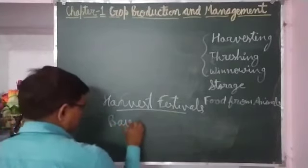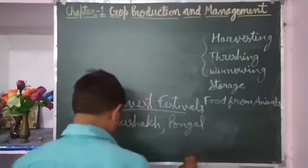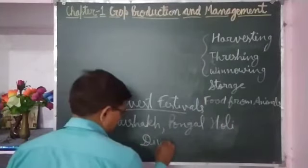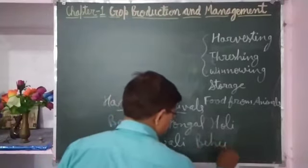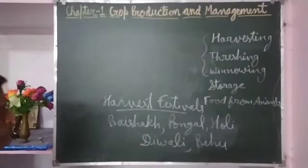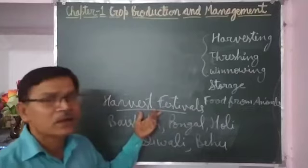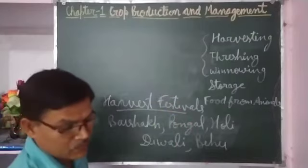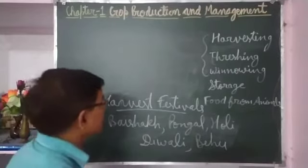These festivals include Baisakhi, Pongal, Holi, Diwali, and Bihu. These various festivals are celebrated in various regions. What is common in all these festivals is that they are harvest festivals. These harvest festivals are celebrated on the occasion of the harvesting of the crop, and that is why they are called harvest festivals.